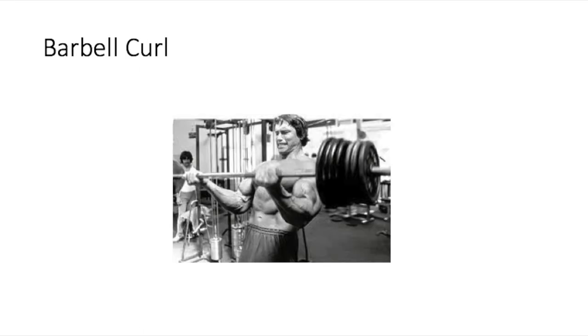Next up is the classic barbell curl — everybody does this, Mike Mentzer, Arnold Schwarzenegger, you name it. Really good for building massive biceps. Arnold used to do the cheat curl. This exercise also works the shoulders and the biceps. We didn't do it much in football; we only added it because we kept bugging our coach about wanting big arms to impress the girls. Really good for the mass of the biceps — a compound movement of course.